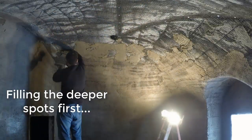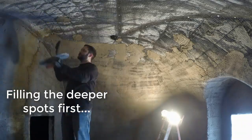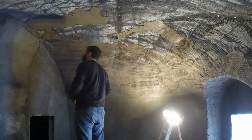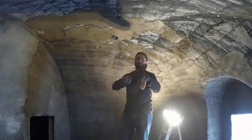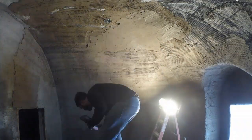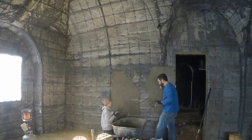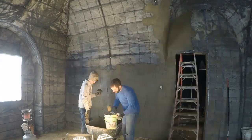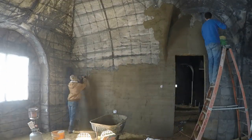Starting again by filling in the deep spots first. Finally we're getting to the master bedroom, just as we're getting decent at this. We actually saved it for last because we knew we would have better skills by then.